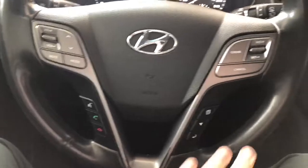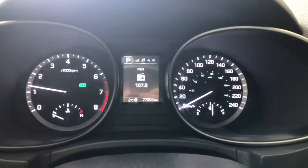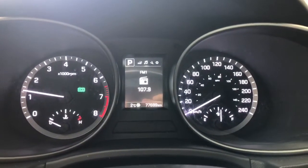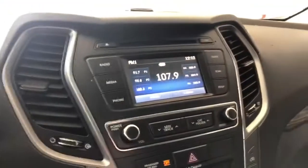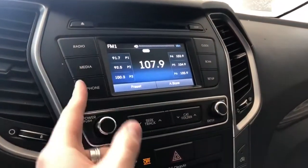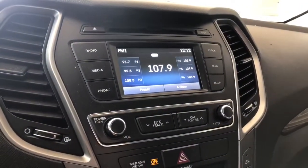On the steering wheel you have your audio controls, phone and voice recognition, and cruise control on the right side. The buttons on the bottom let you cycle through the multi-information display, where you can see the Santa Fe has 77,700 kilometers on it. On the screen you have your FM radio option, and a shortcut on the left side to connect your phone through Bluetooth.